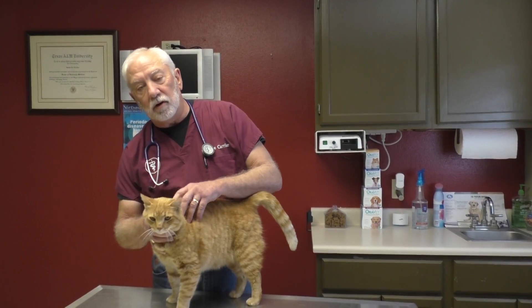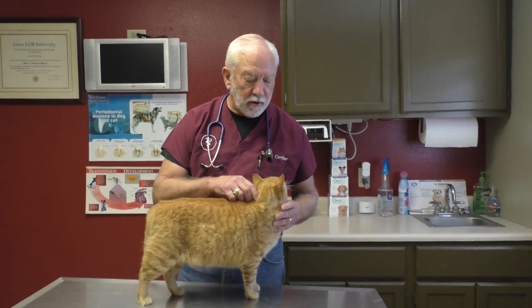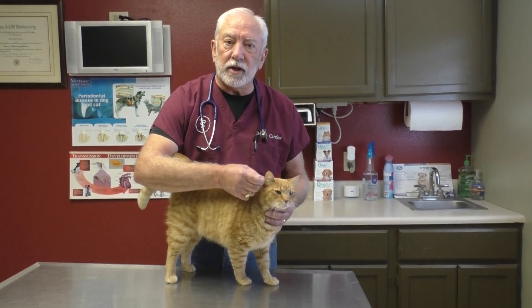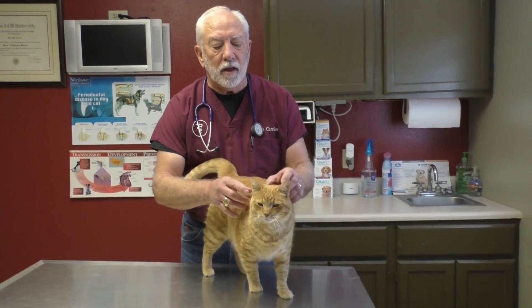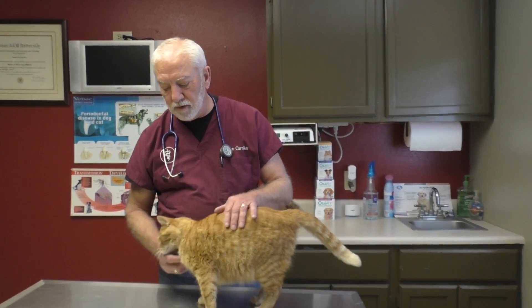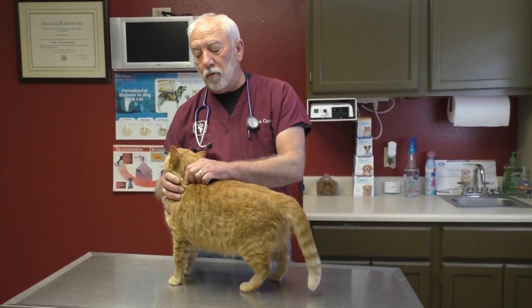Then I go to the ears. What you're looking for: you do not want to see any discharge, and you don't want a stinky ear. If you smell a foul smell coming from the ear, that needs to be checked. If you see any lumps or bumps in there — just like with dogs, they've got hunks of cartilage in a weird shape — what they have on one side they should have on the other. If you find a lump in one ear that's not in the other, that needs to be checked.